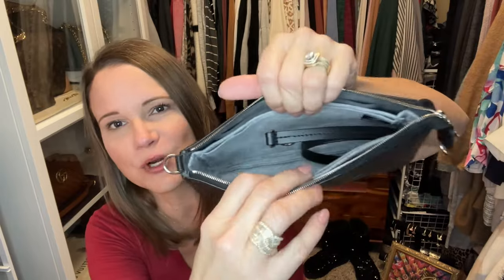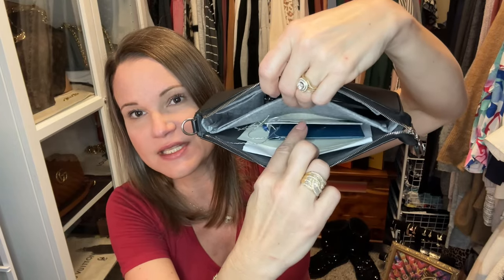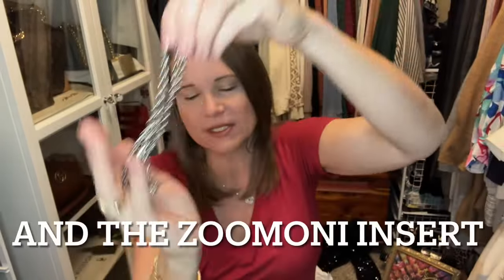Drum roll, please! If you follow me on my YouTube community page, Instagram, or saw my posts on Marquita LV Luxury, you already know — the bag I decided to sell is my Louis Vuitton Epi Pochette Accessoire in noir. Tucked inside are all the bits and bobs going to the new owner: the strap, the Entrupy certificate, the eBay certificate of authenticity, and the original receipt.